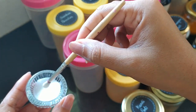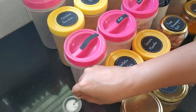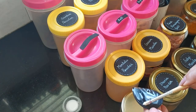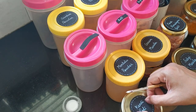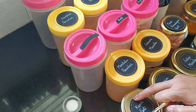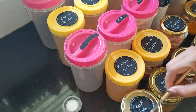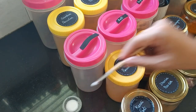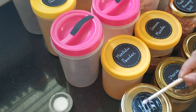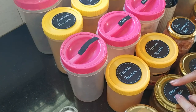Now here comes the important part. To stick these labels I've taken one part water with three parts Fevicol and mixed them well together. This makes the glue easy to spread on the labels, but more importantly this water-and-glue solution also works as a mod podge or sealant. Once it dries up, the label becomes resistant to moisture and oil exposure in the kitchen, making it quite long-lasting. I'm going to apply this to all the rest of the labels the same way.